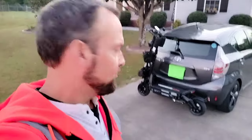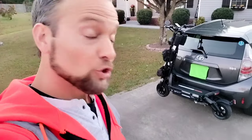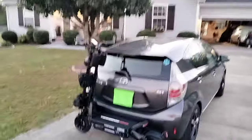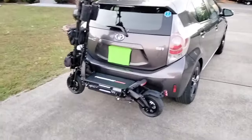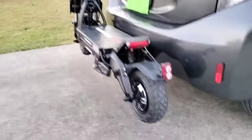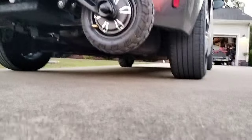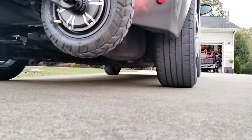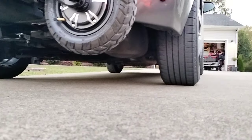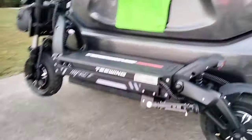Hey guys, welcome to Tennessee DIY. I wanted to show you the way you can transport these T-Wings Mars XTR scooters — we've got almost 400 miles on these already. I built this little DIY carrier because, as you know, they can fold, but if you don't want to take the time to fold them down, I'll show you. I've got a good five or six inches there from the back tire.